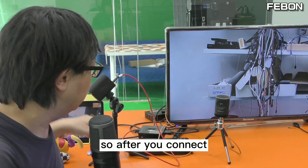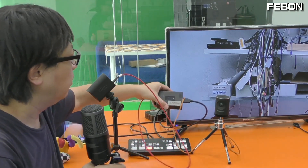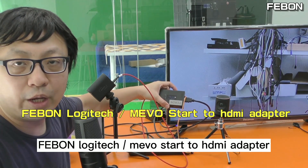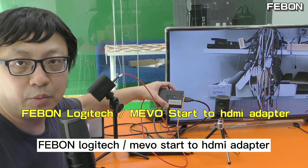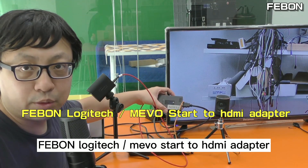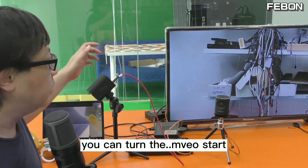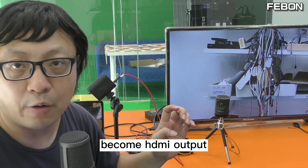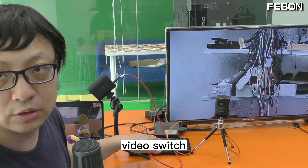So after you connect the Febom Logitech MemoStart to HDMI adapter, you can turn both the MemoStart and MemoPlus into HDMI output and use them with the video switcher.